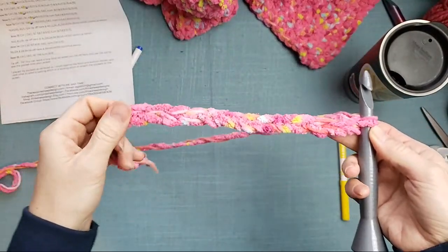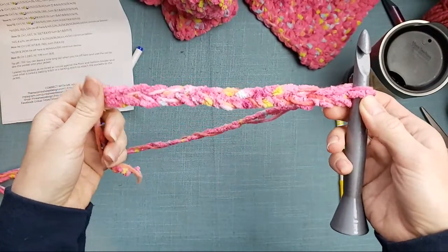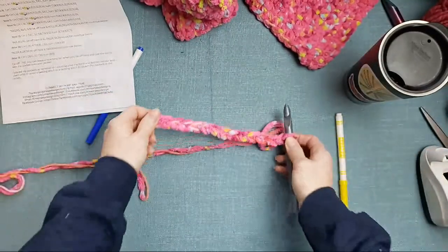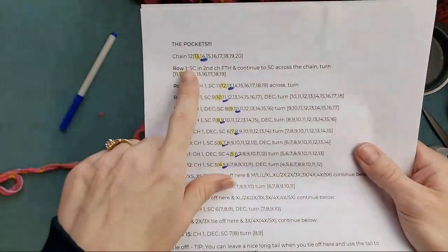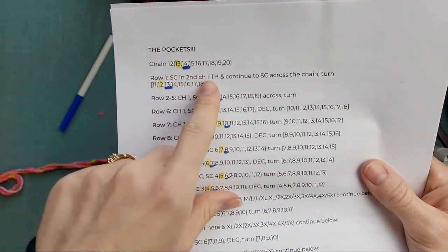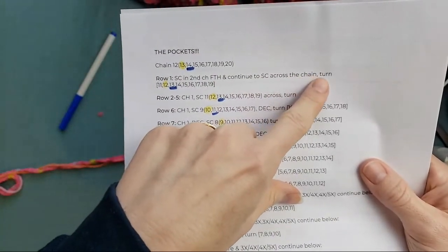Please keep sharing your Christmas plans — I will catch up with those comments as soon as I am finished with this pocket. Really quick note about the first row into your chain: after you've chained this number, you're going to single crochet in the second chain from the hook and then continue to single crochet across the chain and then turn your work.